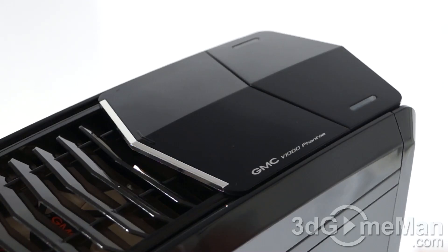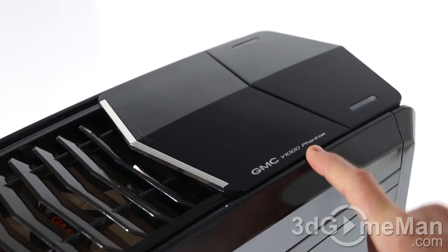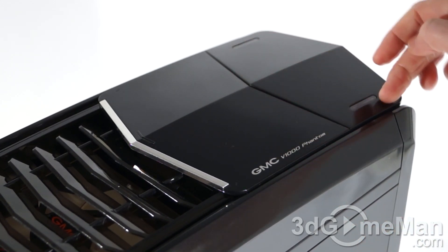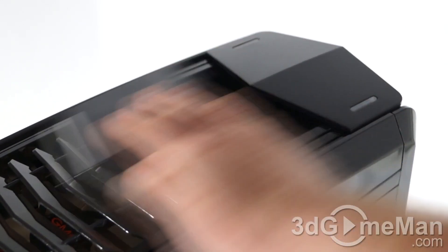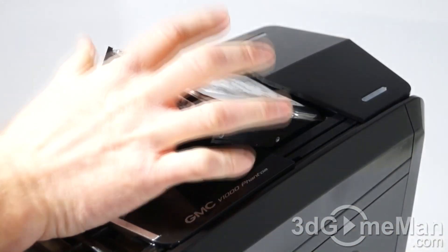Note the branding — their name GMC and the model of this case, V1000 Phantom. Here at the front they include two LEDs; these are red and these are drive activity LEDs. This particular part actually slides back and you can install a three and a half inch or two and a half inch drive — they just slide into place.